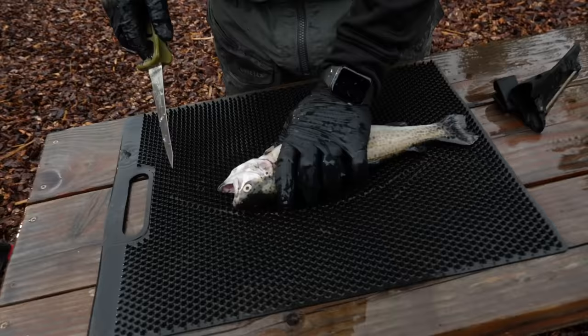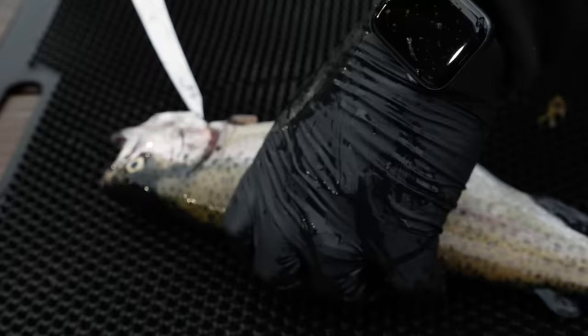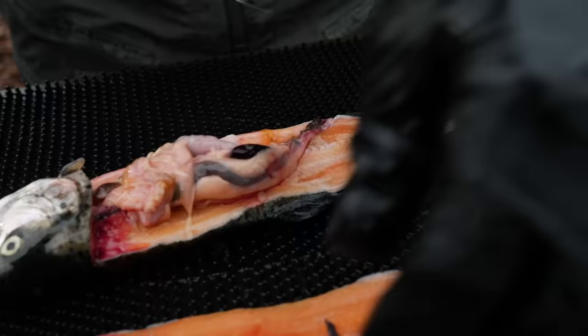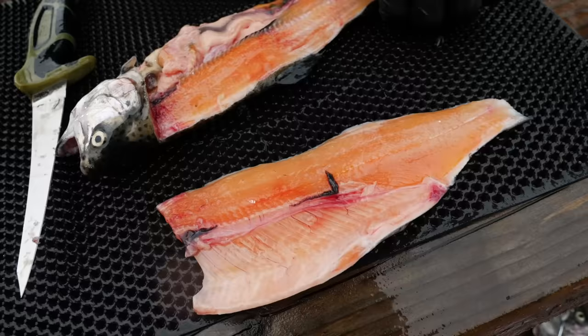Now we're going to show you how to quickly fillet these trout. I've got my Gerber fillet knife and this fillet-away fish mat — super nice, you put a little pressure on it and your fish doesn't slide around too much. Basically what I like to do is go right up the belly here, then come in like this, cut down and across, and just start working your way down the backbone. That's your first side.